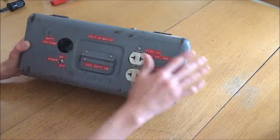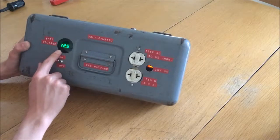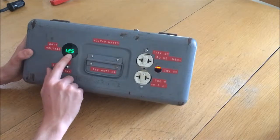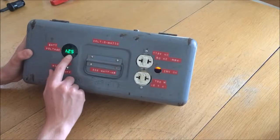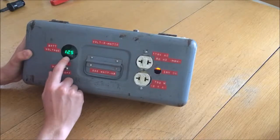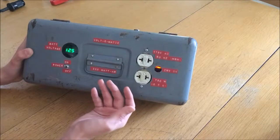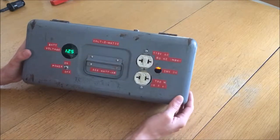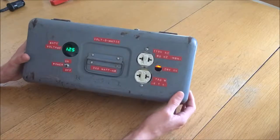On the surface, it has a voltage display for the battery that tells you how much charge is left. 12.6 volts is the maximum charge, and 10.5 volts would be the minimum at which the inverter turns itself off. You could theoretically discharge the batteries further than that, but I'll get into why I don't do that later on.